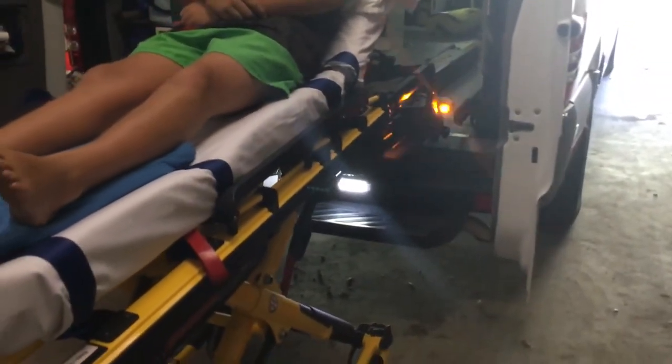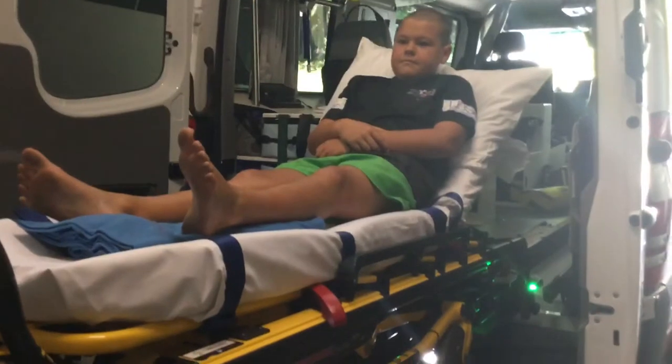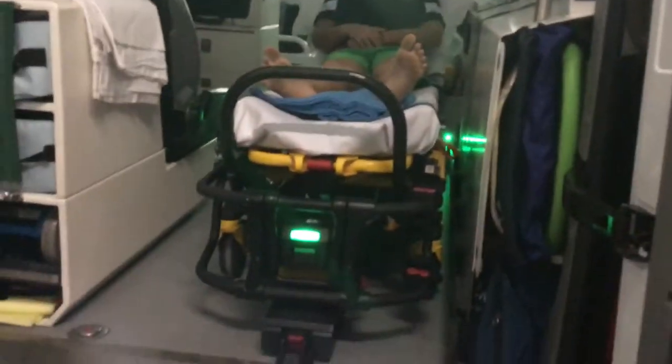I'm about to load Billy into the stretcher. So what I do is I just come up, bring it up like that, load him in. I just push a button. Have not used a muscle yet. Lightly push it — in he goes. Bye-bye Billy. Stryker stretcher.